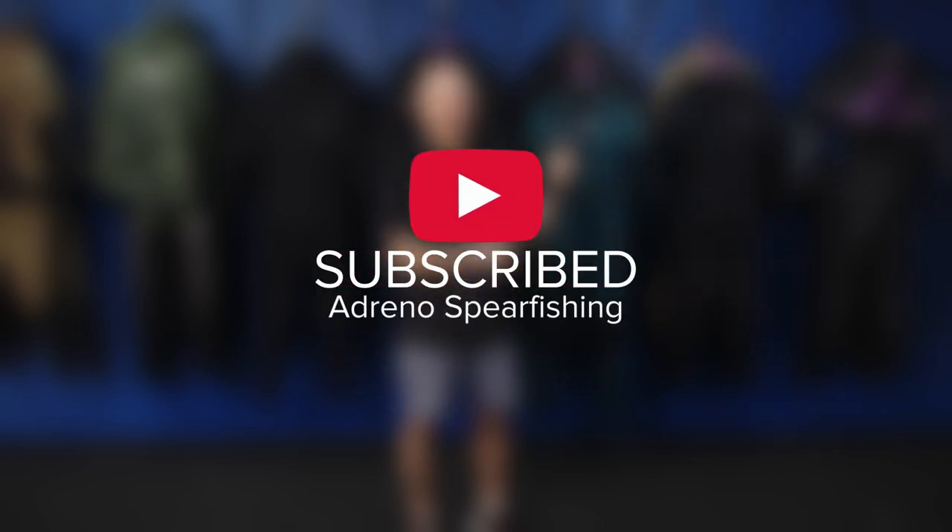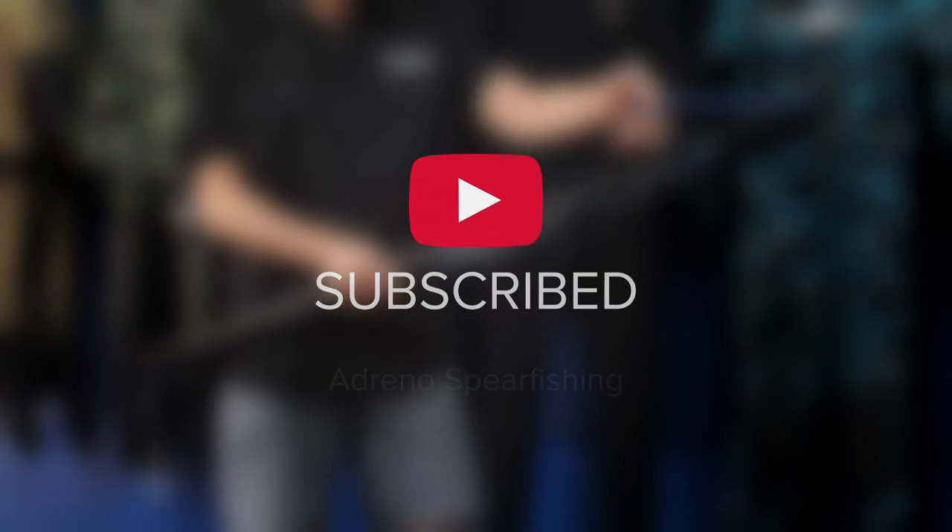Now hang on, before the video starts — over 80% of people who watch our videos are not subscribed. So if you enjoy our content, be sure to hit the subscribe button. Go on, do it now.